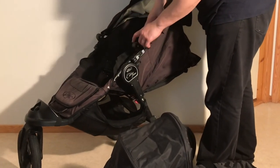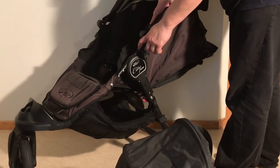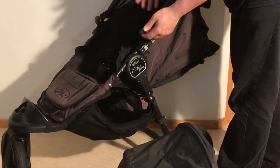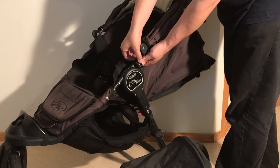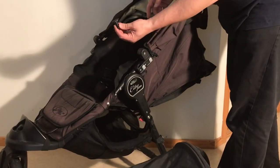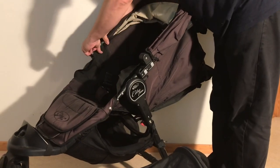First thing you need to do is look right below the canopy — there should be a little hole there. But if there is not, it means there's a plug in there. You just want to press in this gray button and pull out those little plastic plugs if you have them on your stroller.